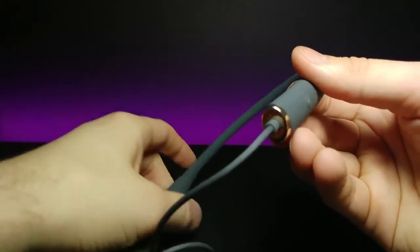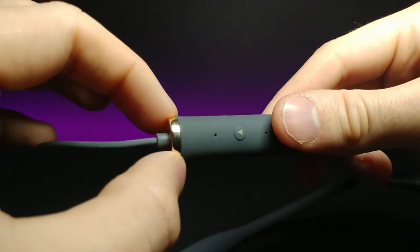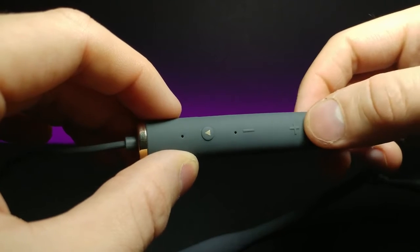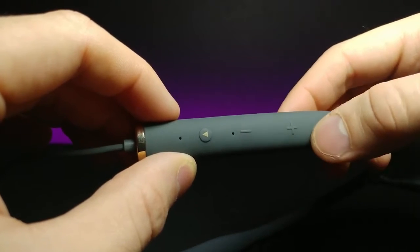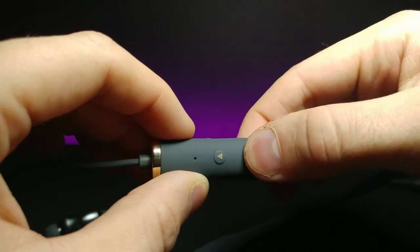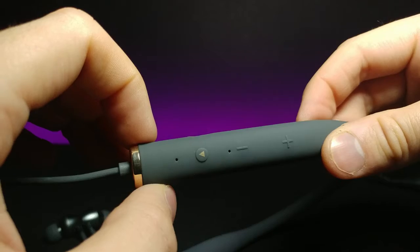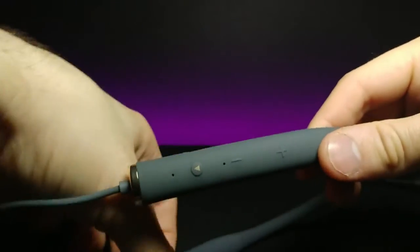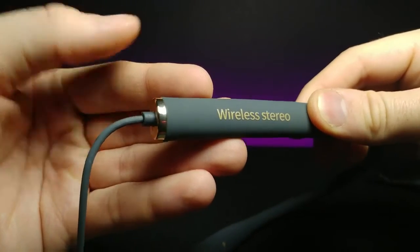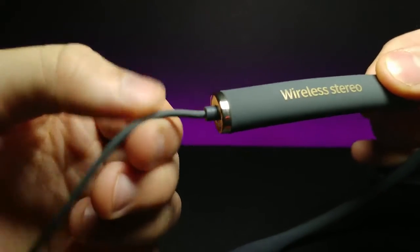Here are the headphones themselves. They have a nice gold cap at the end that looks premium. The buttons are kind of recessed inside, with an outer layer of silicone plastic to press for volume up and down. This area also looks like it may house the microphone for calls.